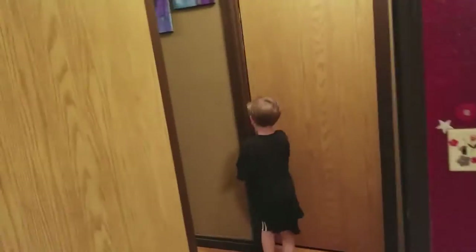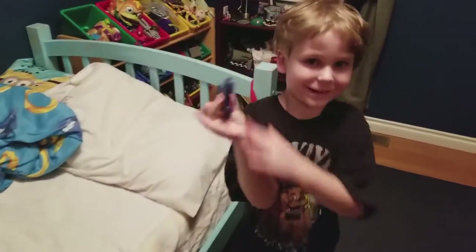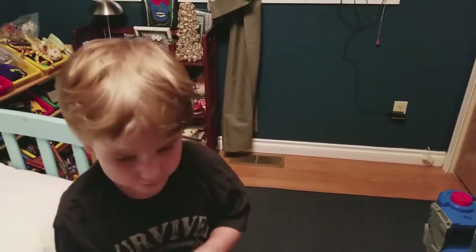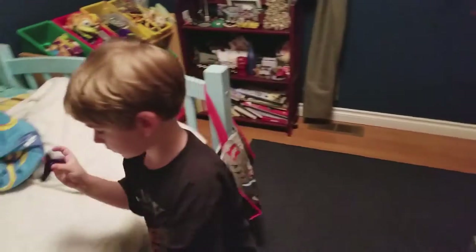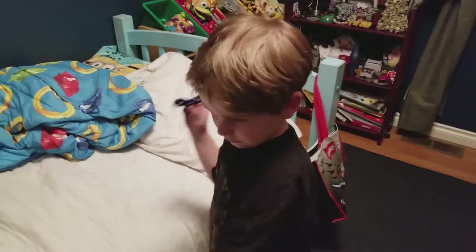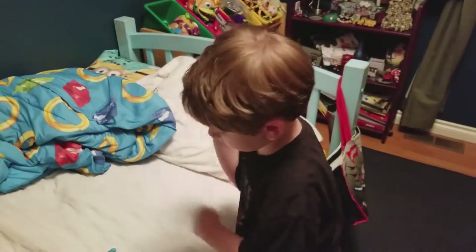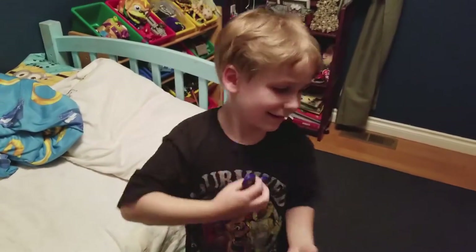Do you have anything else you want to say? And you got your fidget spinner. I'm hungry. Where's your other one? I don't know. So you got a blue fidget spinner and a blue fidget cube. Is your black one missing? I don't know. And you got a new special cogwheel fidget spinner coming soon. Are you going to do a video on your new fidget spinner? Yeah! That's kind of silly.